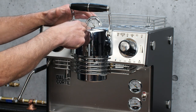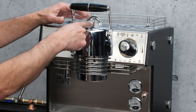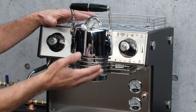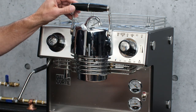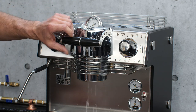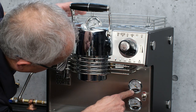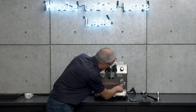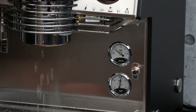Now on top here, we have your brew pressure gauge — this is not a pump pressure gauge. You see it's going up now; that's just going up because there's pressure from the water heating. When I put this down, it drops right down to zero again. Down here we have steam boiler pressure, and there's your pump pressure down there. We have to set it at almost nine bar.